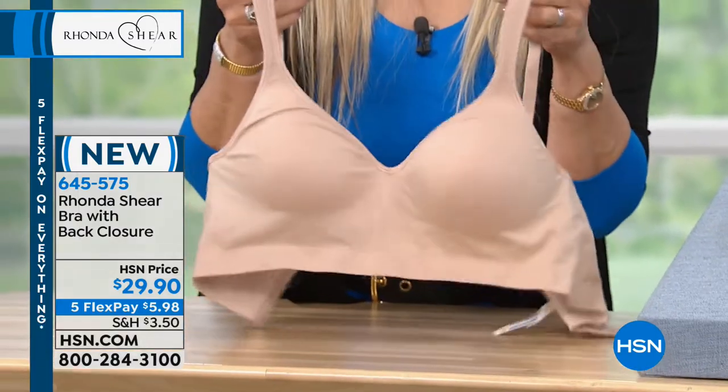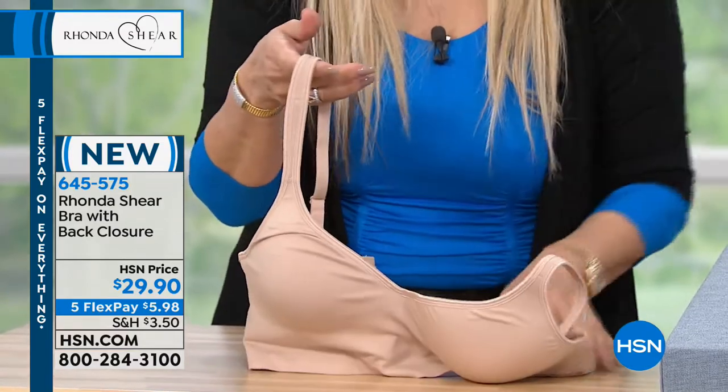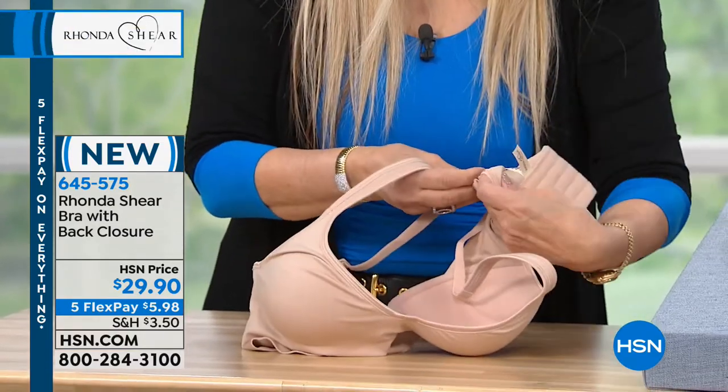This is not done by bra size either, like traditional. You just shop your top size. If you're a small, take a small. If you're a large, take a large. It's that easy.